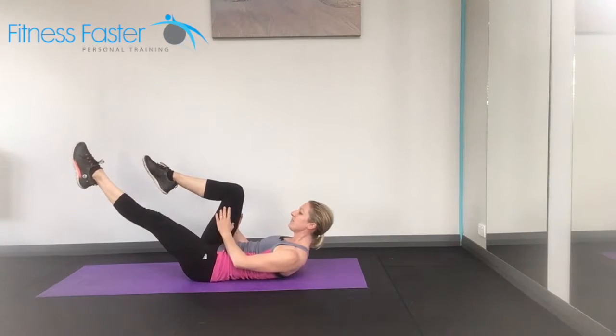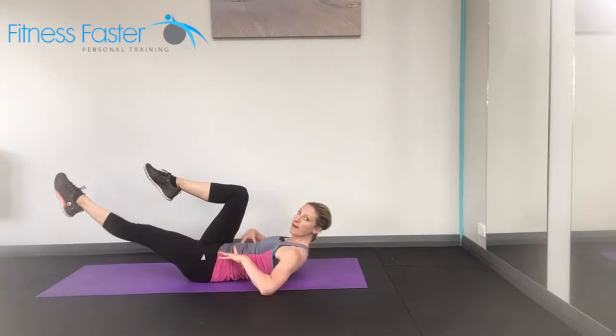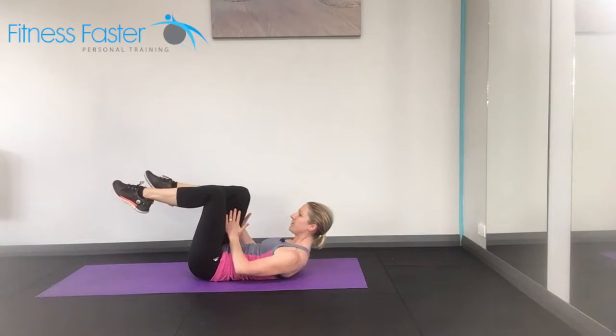We're going to reach one leg away from us, bring it back in, then the other leg. Keeping the belly button in, make sure your back doesn't arch. Holding the leg that's closest to us.